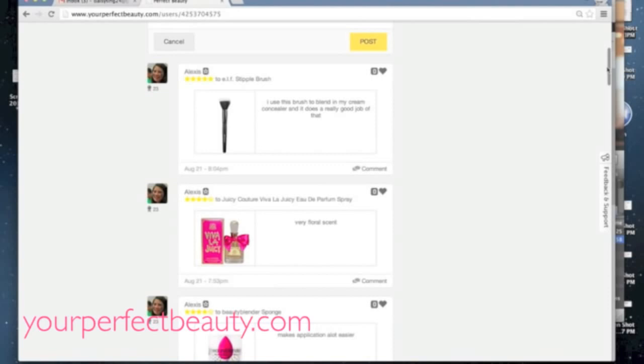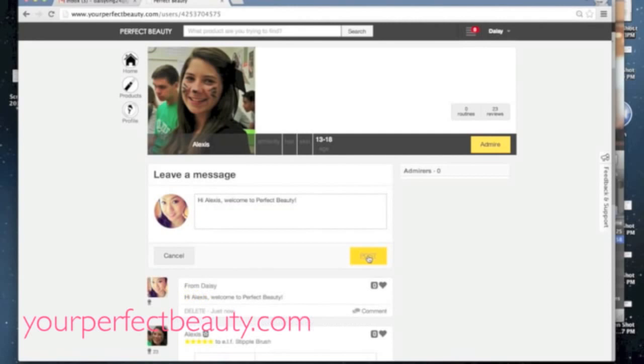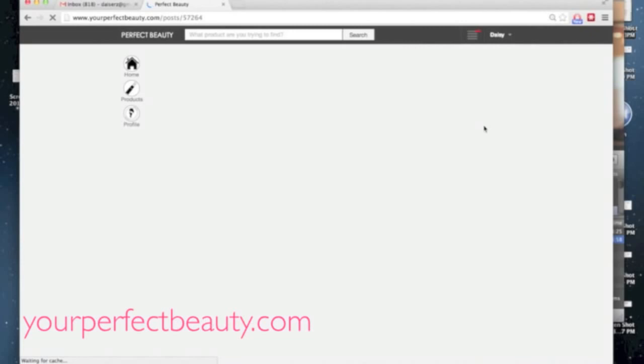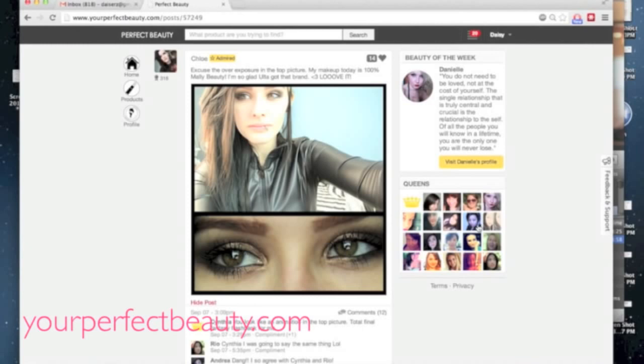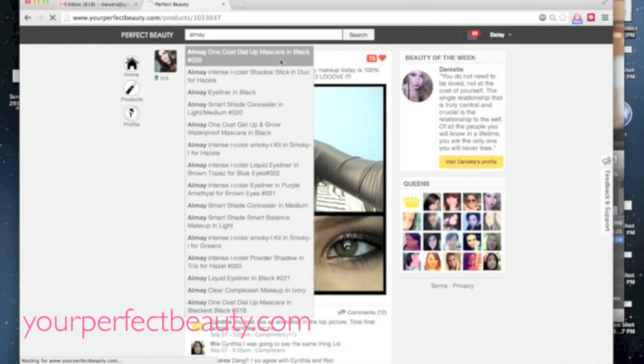You can also look at your notifications on the top right to see what people are commenting or complimenting — very similar to Facebook. We consider ourselves kind of a Facebook for beauty. You can see people's posts, respond to them, and search for different products, for example by typing in a brand name. Thank you guys so much — please feel free to join our community, Perfect Beauty.